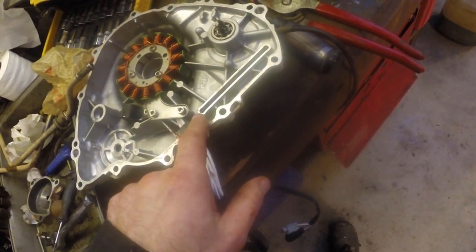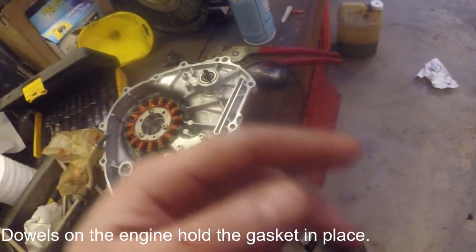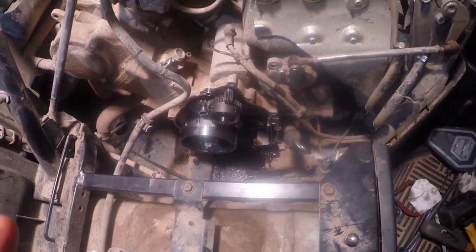We also put some silicone sealant behind the grommets. Just before we put it on the engine we're going to apply a tiny amount right there as well. The dowels we took out of here and put on the engine.